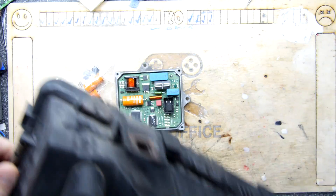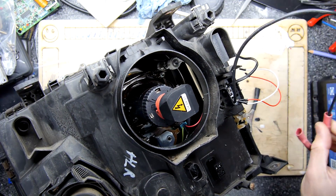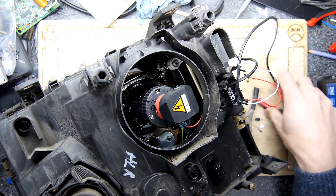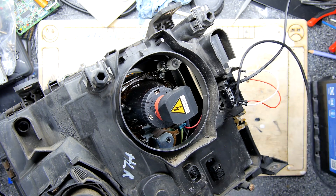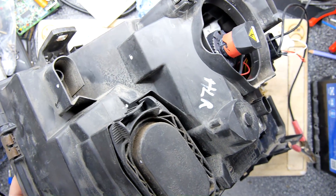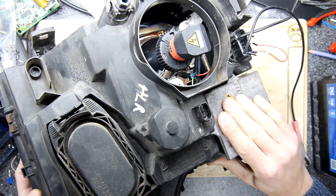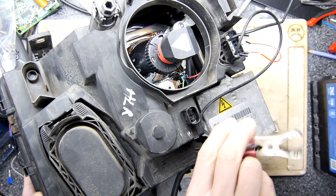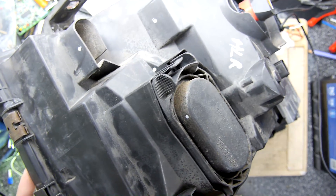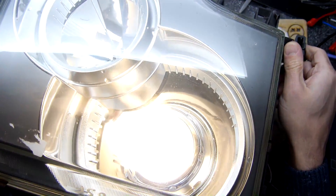First I just want to show you how I'm testing these. I've built a test rig — more or less assembled one. I've got a headlight cluster which uses these, and I've hardwired it in to use some jump-start type leads so I can hook up a battery. You'll hear a buzzing and a whining, and then you'll see the light.